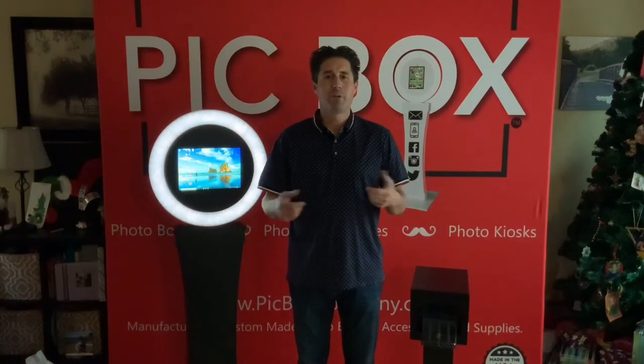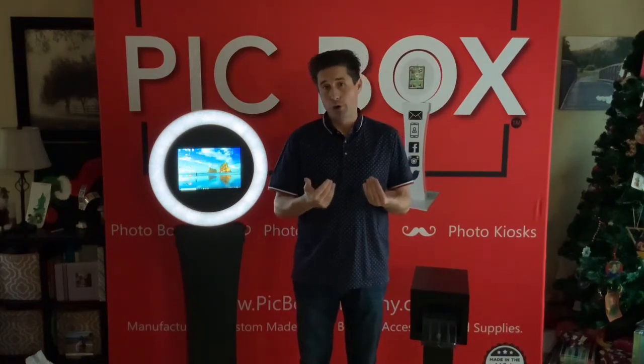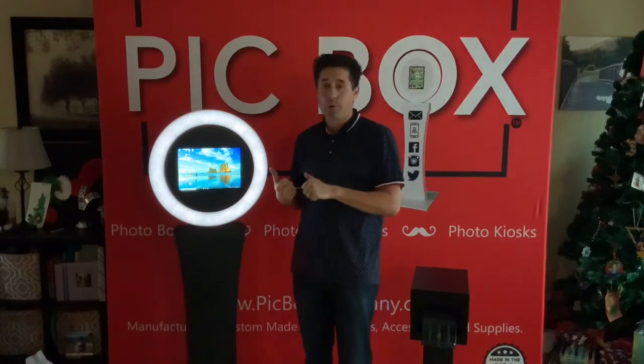Hello everybody, it's Dustin here with PickBox Company. I wanted to show you our new addition to the Pearl. Not only can the Pearl do iPad photo booths — that's what we've always been — but now you can add in your Surface Pro.